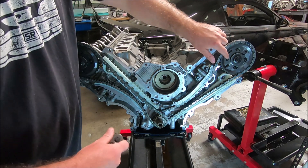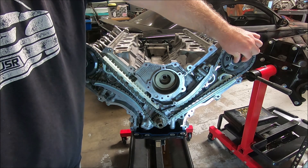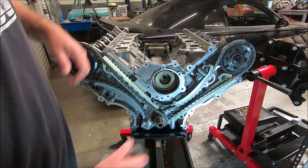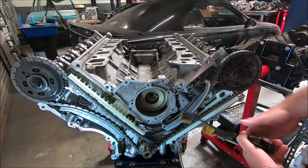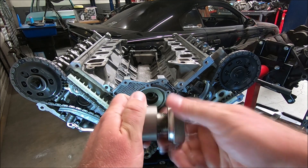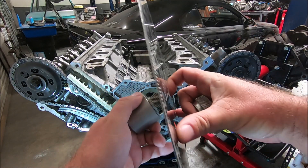Before we get started, I'm going to snug down all the allen bolts and the cam gear bolt as well, so it's not moving around when we go to start checking the timing. Before I put the wheel on, I'm going to put this clamp on here — it doesn't have to be super tight, you just don't want it moving. Then I'm going to put the wheel on. You take the knurled piece and unscrew it, and the wheel slides over this part.